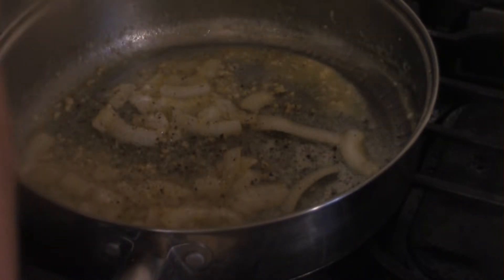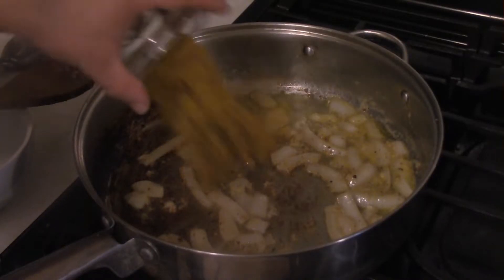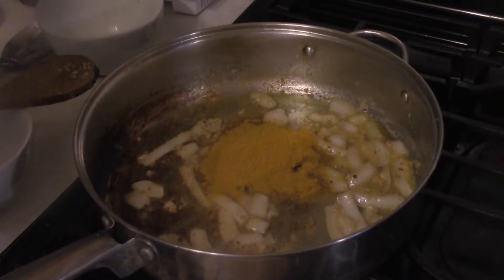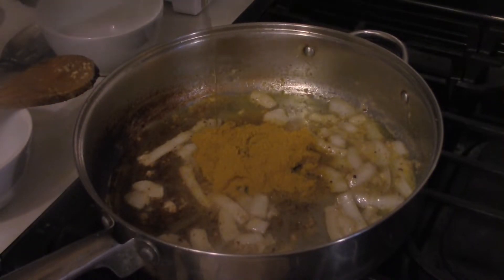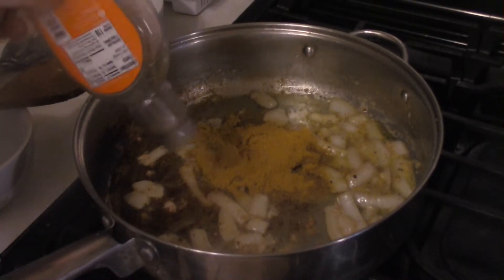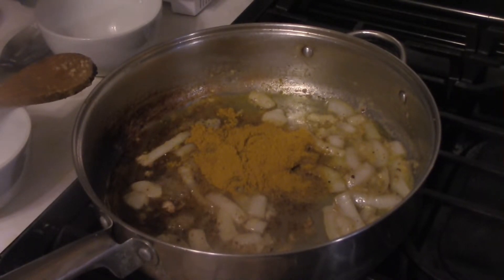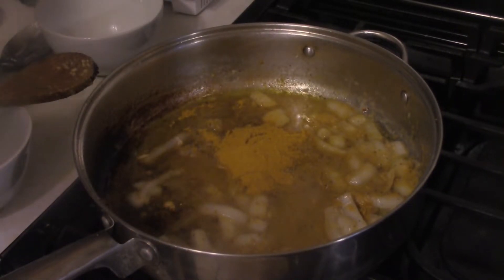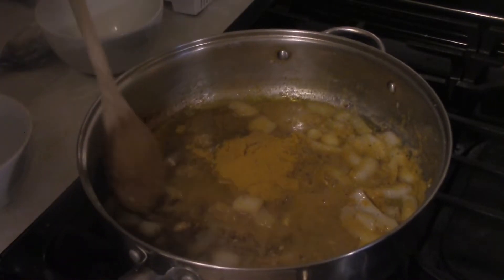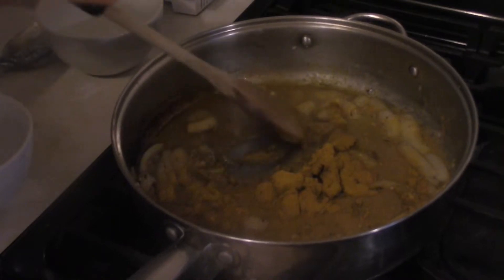Now it's time to add a little bit of salt and a little bit of pepper. Then add three tablespoons of curry powder, about a third of a cup of maple syrup — a quarter to a third depending on how maple-y you like it — and a third of a cup of chicken broth. Give this a chance to stir around and become kind of a slurry paste.